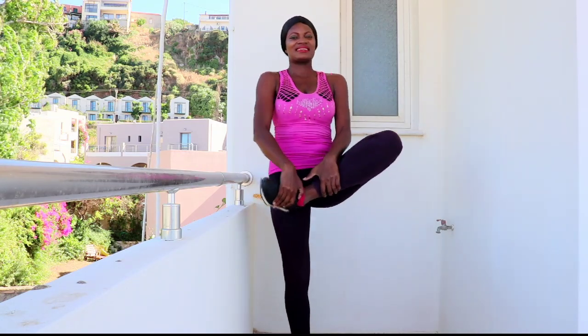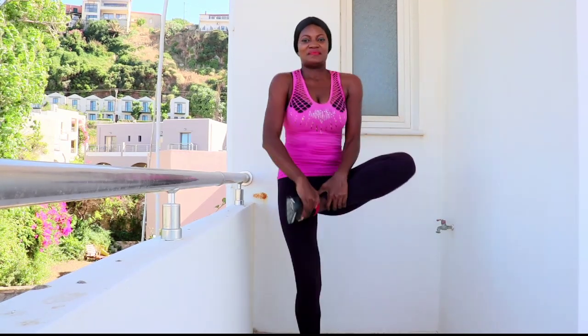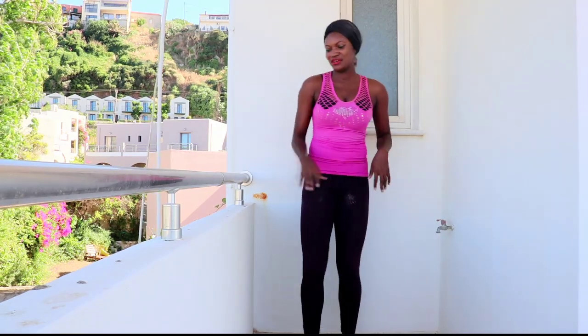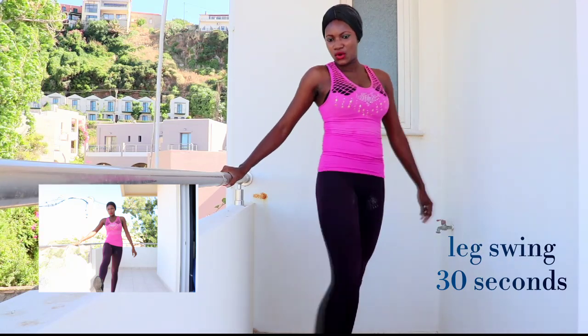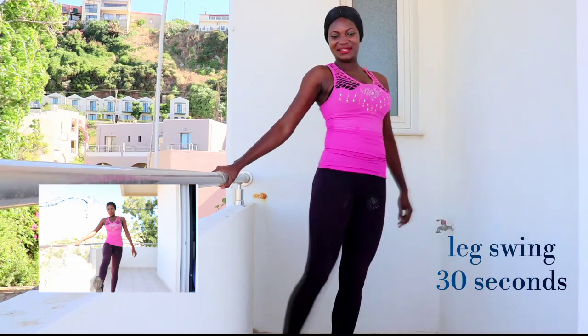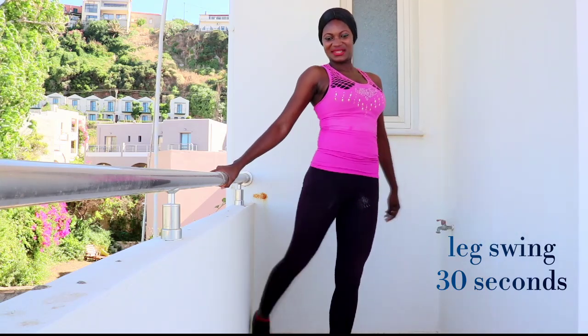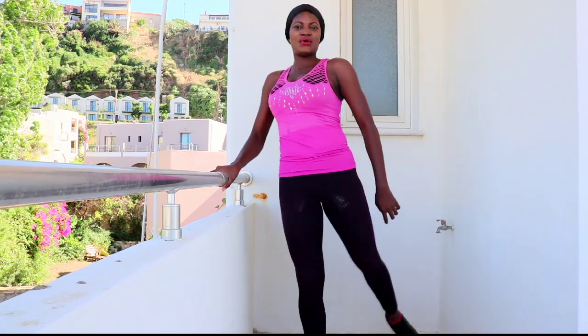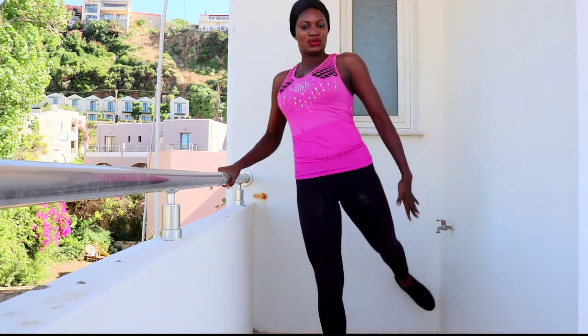Let's go — grab your legs. All right, for the next one you need to hold on to something and just swing your legs back and forth. Keep going, swing your legs back and forth. If you have good balance and don't want to hold something, that's fine too.